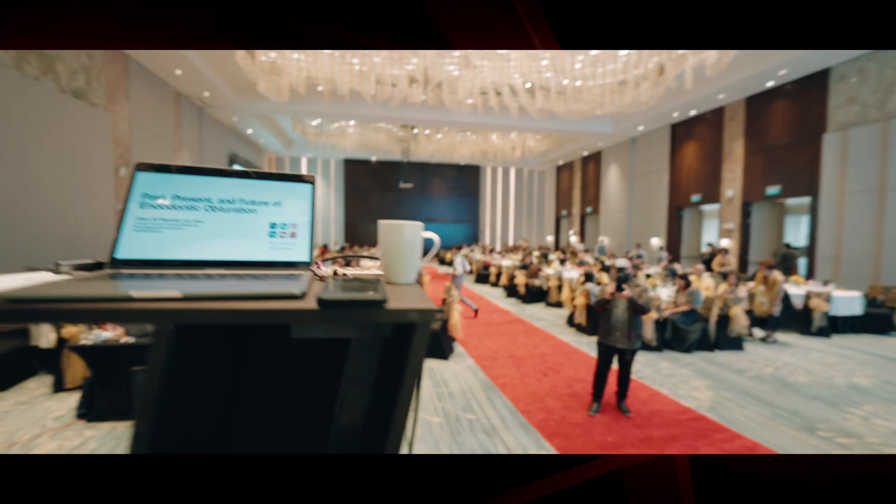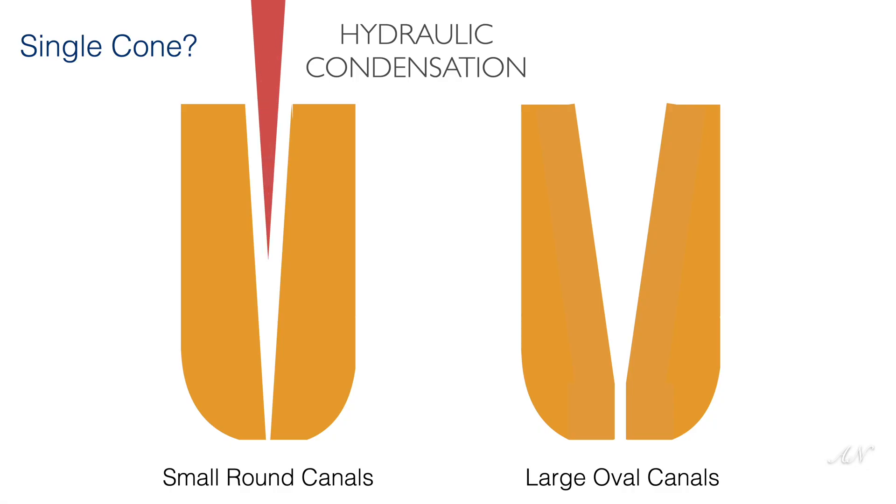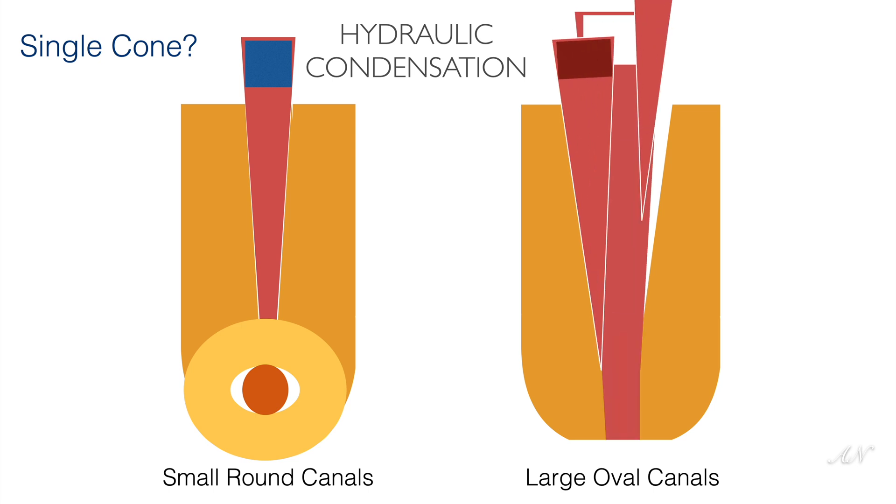Besides the history here, I want to talk about the topic I covered in my lecture presentation. I've made a video about this before, but it's worth discussing again. It's about the difference between using bioceramics to inject directly inside the root canal versus merely applying it to a file and placing it in the canal. You know how I feel about calling the technique hydraulic condensation versus single cone — you do need to use additional cones where canals are oval in order to fill those spaces.